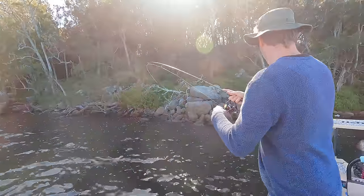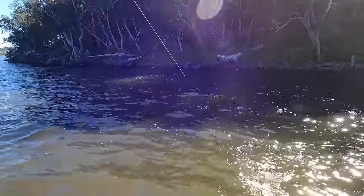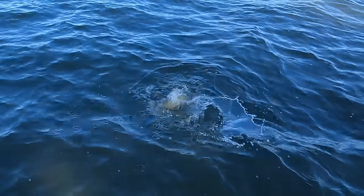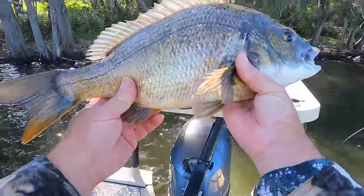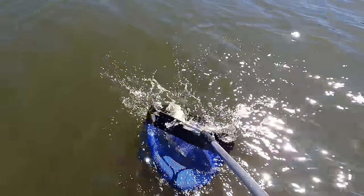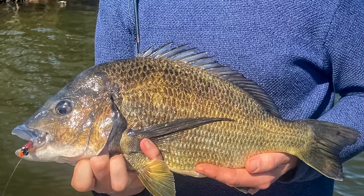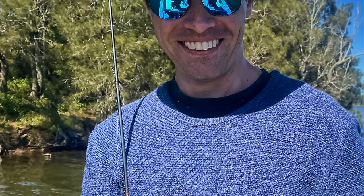Keep him coming, keep him coming — he nearly made it to the trees! Oh my goodness, that is a horse! Double hook up! He's in a pod — wait a minute, that's a proper one. Look at the colour!